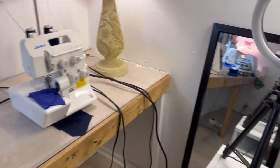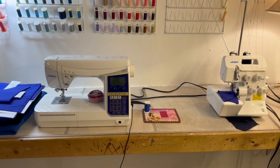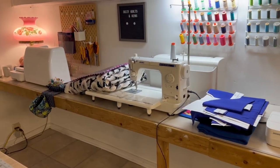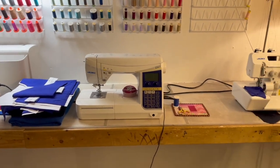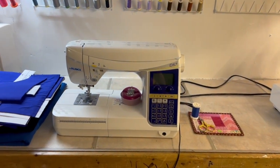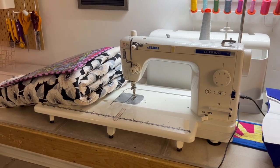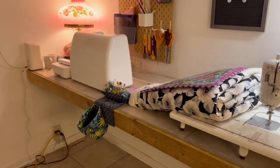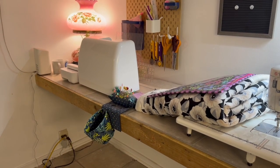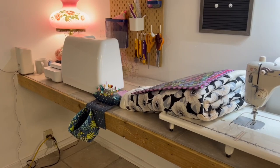So next we have the table with all of my sewing machines. This was there in my old room, but I only had room for two machines because the other end of the table was my cutting table. So now I have room for all of my machines. I have my Juki Serger over here, then I have my DX7, another Juki, then I have my TL2010, which is basically my quilting machine — I have a quilt on top of it that I need to get quilting. And then over there is my Brother embroidery machine. I put that one at the end because it's not the one I use most often. But now I have room for all four of my machines, and I absolutely love it.